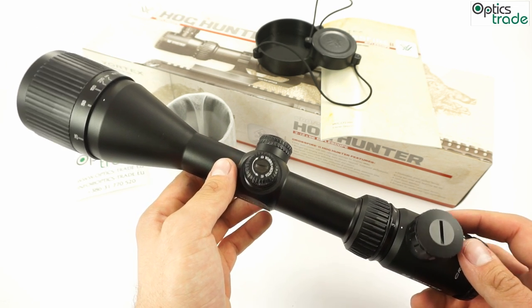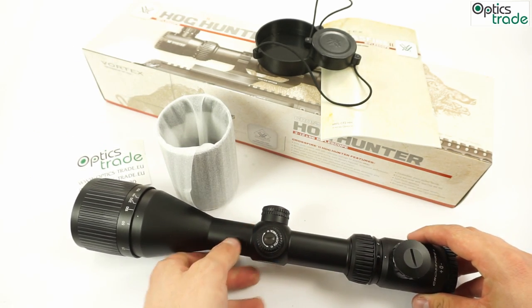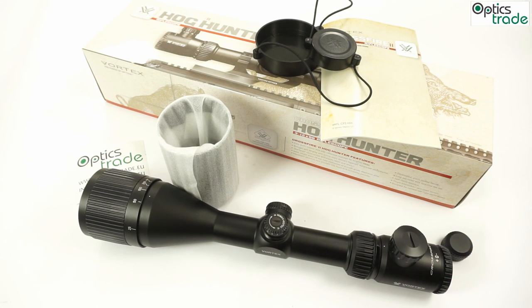All in all, it's a very affordable scope with a 56 mm objective lens, and it can handle recoil basically from .30-06 or .308. Good warranty and great Vortex reputation. The things that could be done better: the illumination center dot could be a little smaller, and the adjustable objective isn't really needed on a scope of this type.